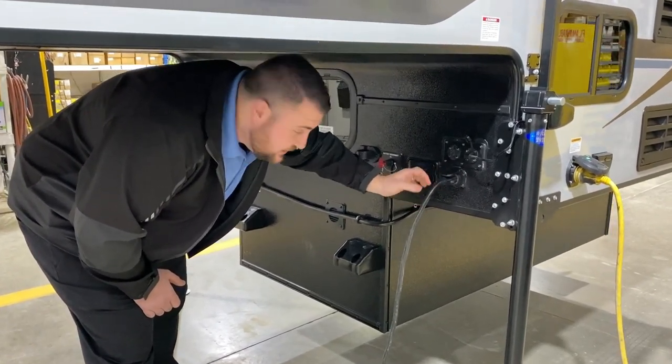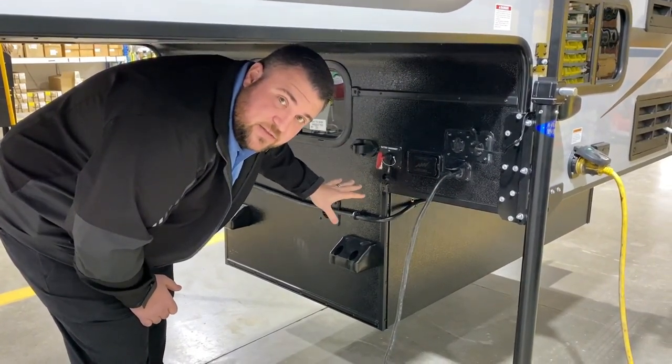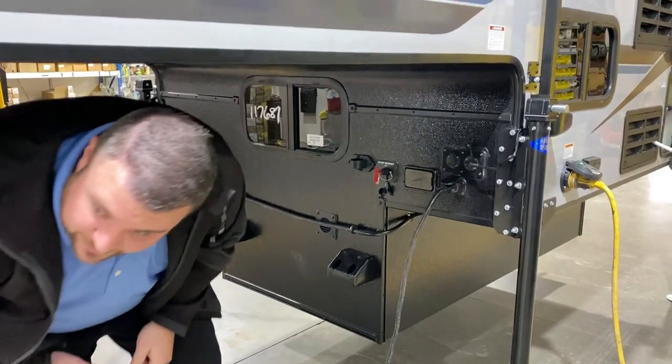If you're going to park overnight or for a couple days, I'd recommend unhooking this and hanging it over here. That way if your batteries die on the camper it will not drain your truck batteries.